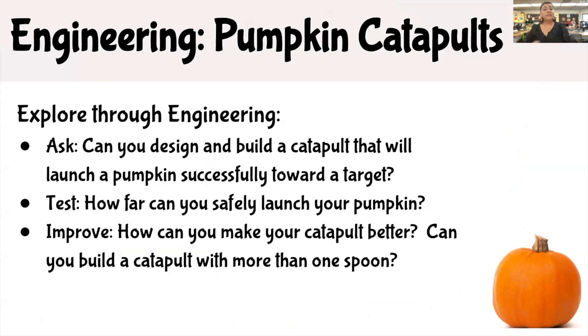When testing, see how far you can safely launch your pumpkin. And when improving your catapults, ask yourself: how can I make my catapult better? Can I build a catapult with more than one spoon?